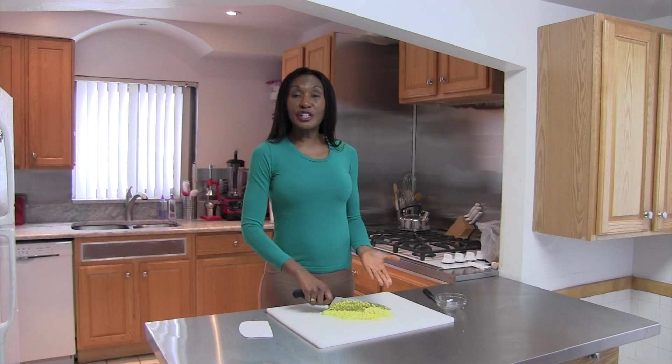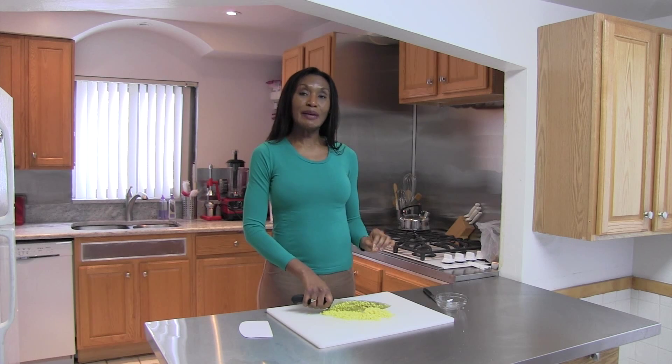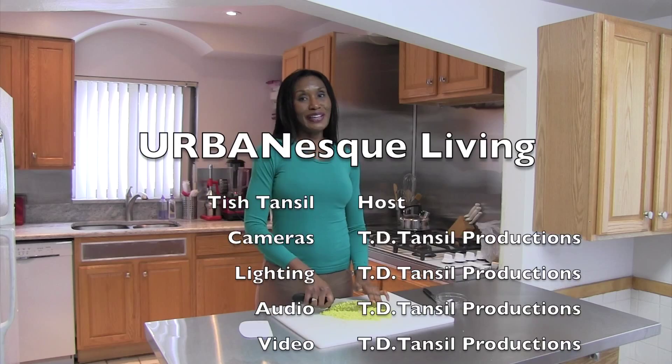Now our ginger is in a fine dice, meaning very small pieces of ginger, which is going to make this perfect in my bread and in my granola — because I don't want big chunks of ginger surprising people when they take a bite. Sometimes you do want bigger pieces of ginger, but not today. This has been Tish Tansel, and thank you for joining me on another Urban Esk Living.